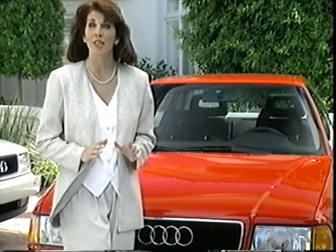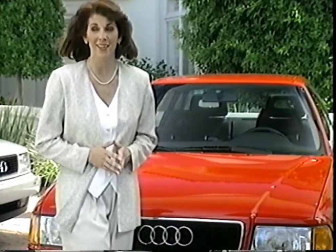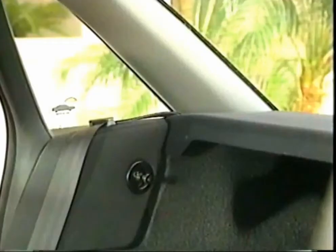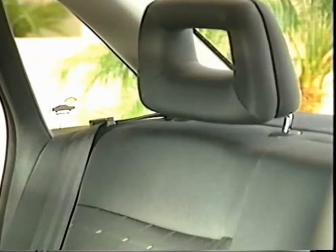When the trunk lock is in the vertical position, it remains locked at all times and can only be opened with the key. For extra security when the trunk is locked, the rear seat backs are also locked to prevent access to the trunk.